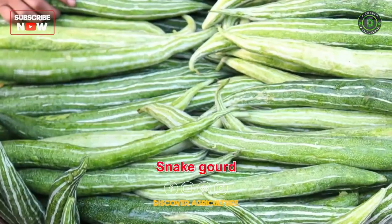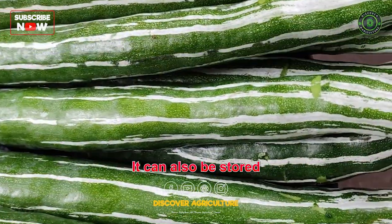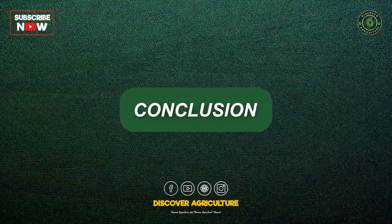Storage: Snake gourd can be stored for up to 2 weeks at room temperature. It can also be stored in a refrigerator for up to 1 month.